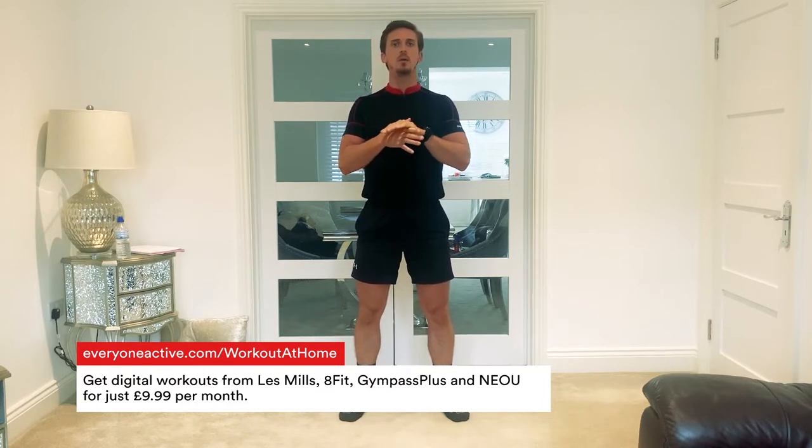So to begin with, we're going to do a ramp warm-up. We're going to raise, activate, mobilise and potentiate. So to start off with, let's raise our heart rate so we can move into the next few phases and let's get started.